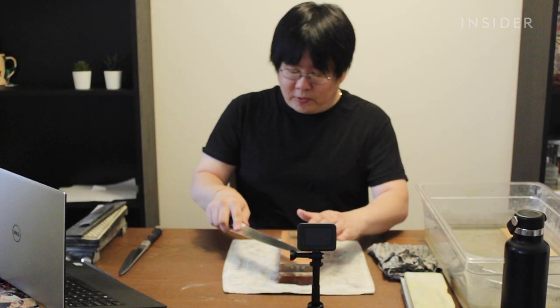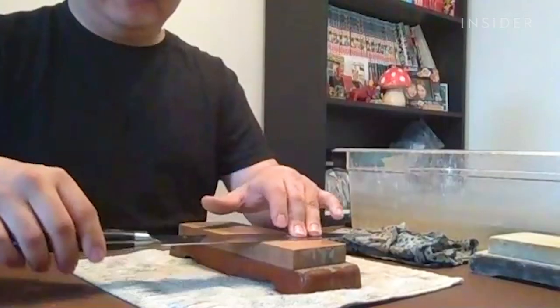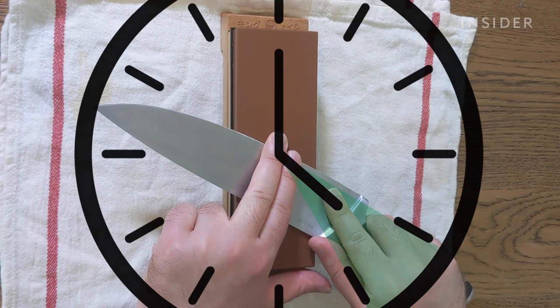Next is understanding where to hold the knife in relation to the stone. I like to hold the knife at a four o'clock or five o'clock position in relation to the stone.